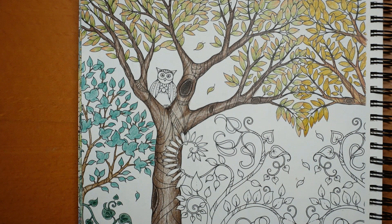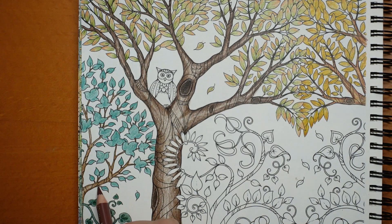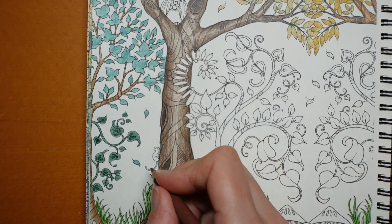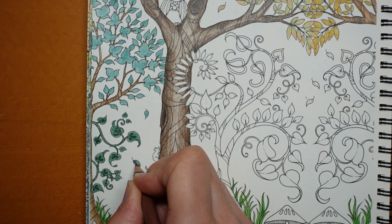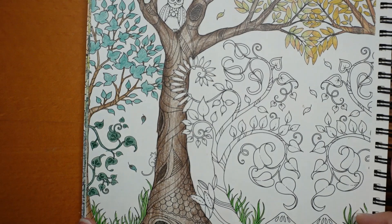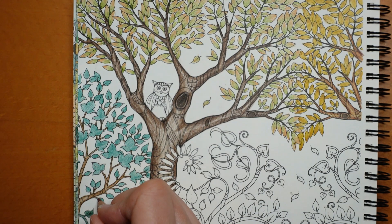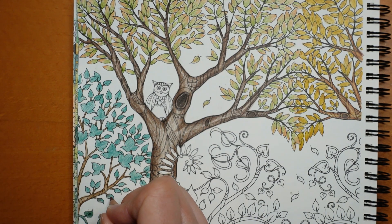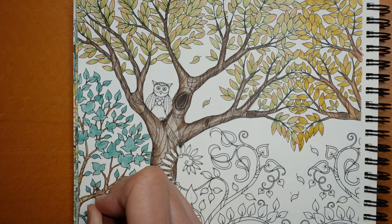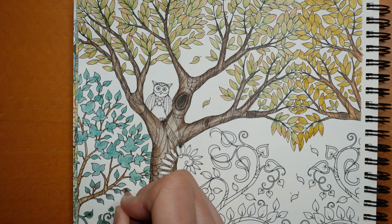I've decided what I'm doing with these leaves - I'm going to use a bit of caput mortuum. I'm going to do it on the bit nearest to the branch because some of these tips are missing so we won't see it. Just a little bit there, and it makes them look slightly reddish. Caput mortuum is a very odd colour - it's really hard to describe. I think it's like a sort of browny, reddish, slightly purpley colour. It's really odd, but I think it just gives a bit of a different feel to our little leaves.